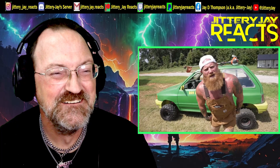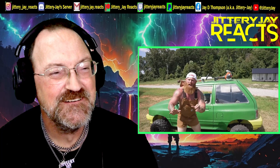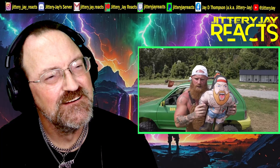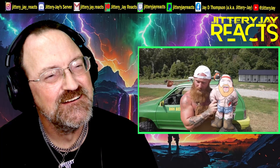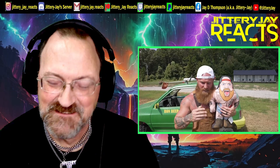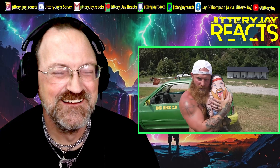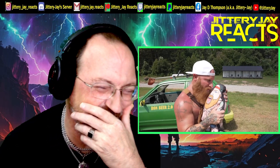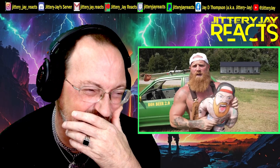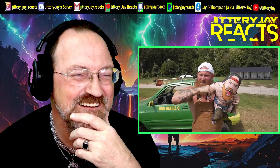Before heading off to cut the rest of the yard in the air-conditioned Ron Beer 2.0, Ginger Billy announces he'll be picking one lucky person in the comments to win a signed Ginger Billy dog. He jokes that if you're married or have a girlfriend, don't let her see it — she might cheat on you with it. He wraps with 'God bless y'all, I love you.'